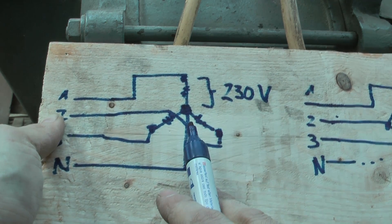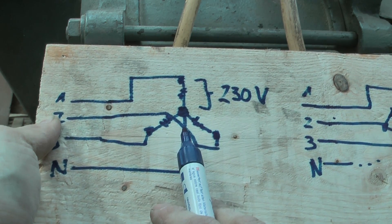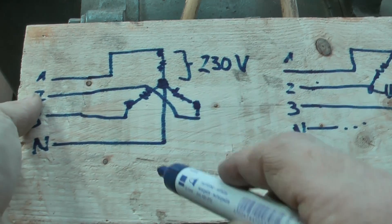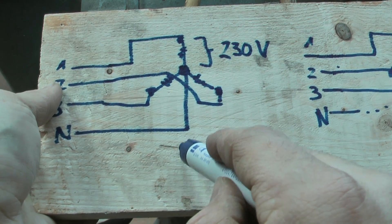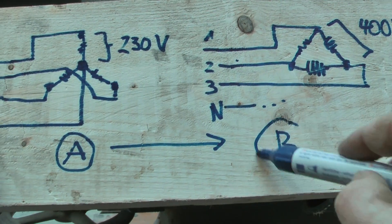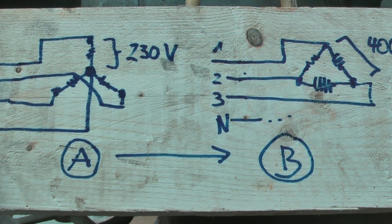So if you use the delta configuration, the motor runs with more power, and if you use star, it's less power — but the current when the motor is switched on is much less than in the delta case. So typically these machines start in star for a few seconds and then switch to delta after the motor has got some speed.